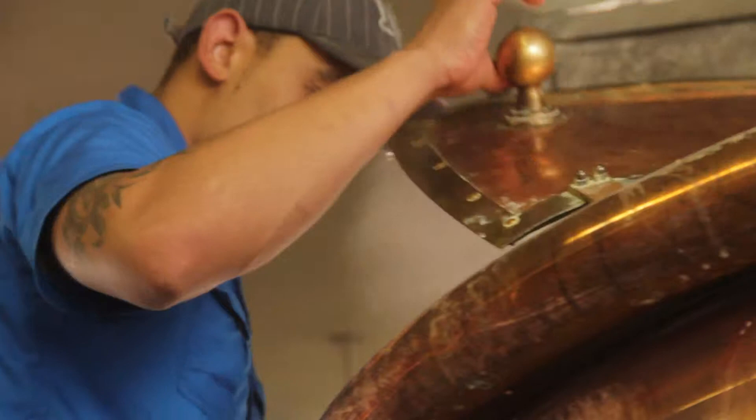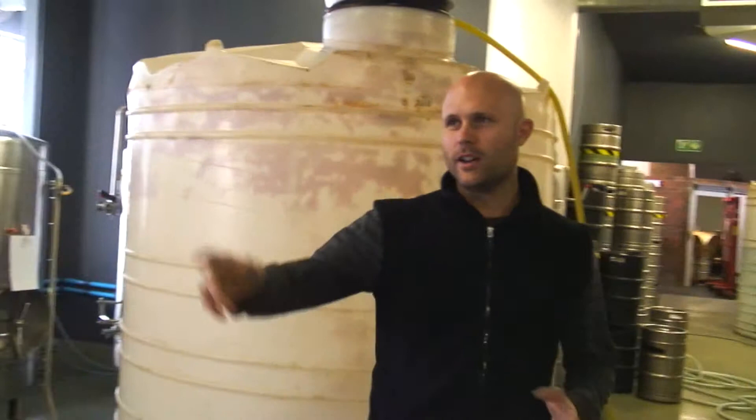That will happen in that vessel over there, which is called the lauter. After that it will all come back to this vessel here, and that's where we boil it up and add the hops. The hops are responsible for either the bitterness or the aroma. We boil for an hour and a half to get the hop flavour or hop bitterness out, and then we'll transfer it to a whirlpool which gets all the hop sediment out of the wort, and then we'll cool it down to about 20 degrees on the way to the fermentation tank.